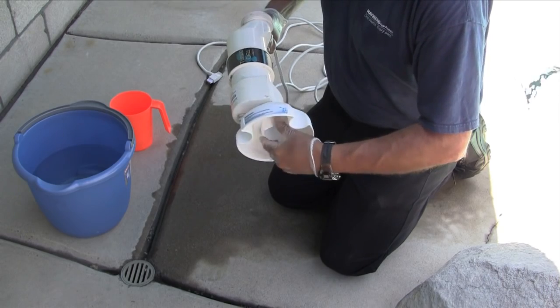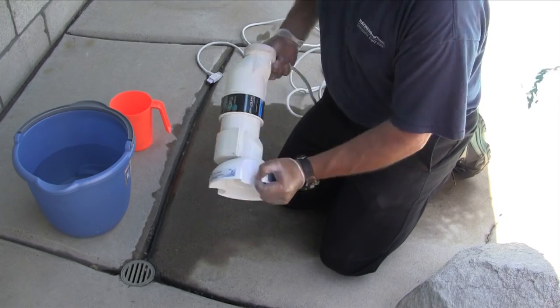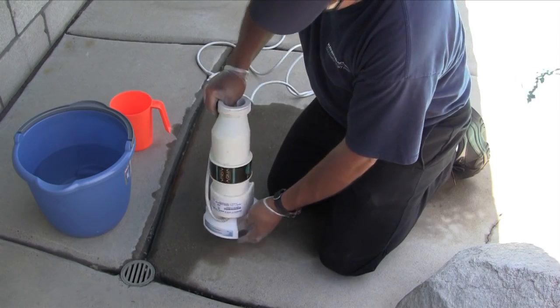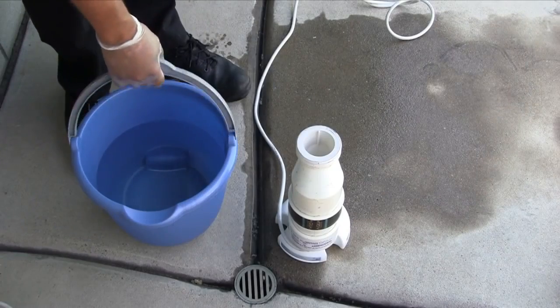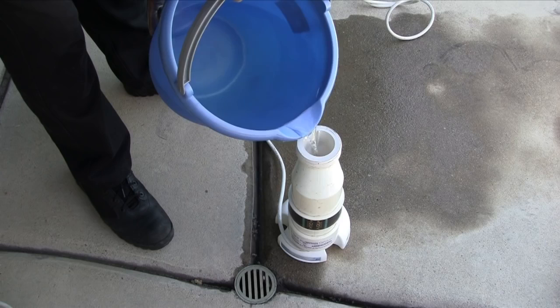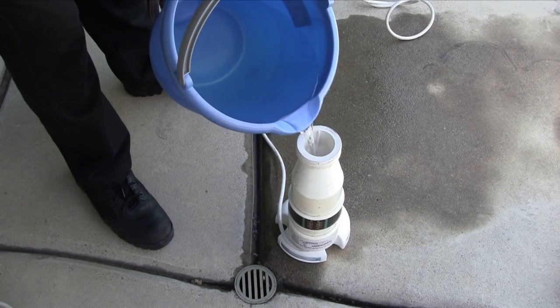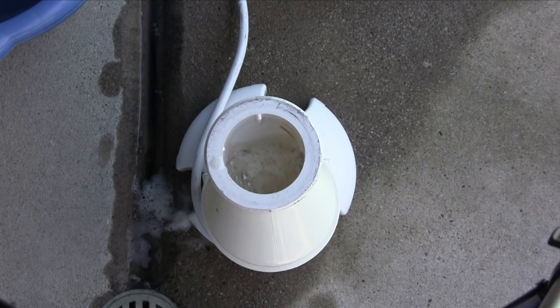Next, screw the cell to the Hayward cell cleaning stand hand tight. Make sure the end where the cord is connected is facing down as shown — this will ensure that the contact points inside the cell come in contact with the cleaning solution. Stand the cell and cleaning stand up vertically as shown. Begin to fill the cell with the acid and water solution, being careful to pour the solution in slowly to avoid breathing any vapors exiting the cell. The level of the solution should be slightly over the product label, covering the cell's internal blades.